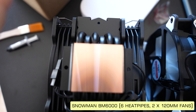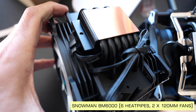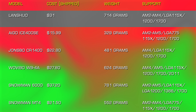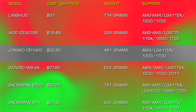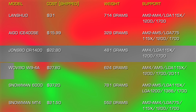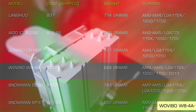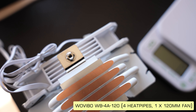There are also other cooling brands in today's comparison: the Lanshuo, the Aigo Ice 400 SE, the Johnsbo CR1400, and the Wavibo. I decided to get something aesthetically different to see what you can get for your dollar in 2023.